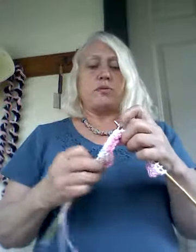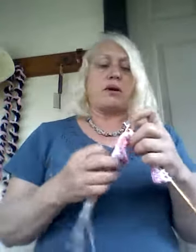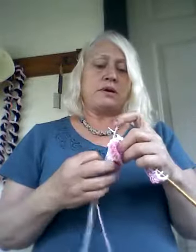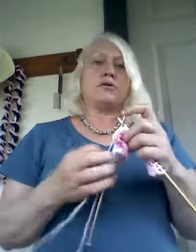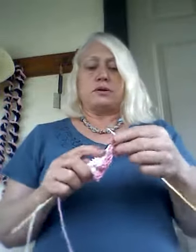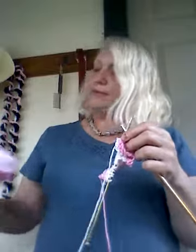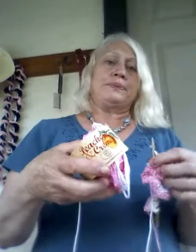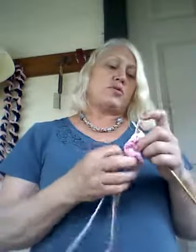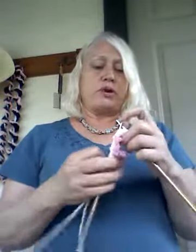Basically all you have to do is knit back and forth — go across the row, knit back, all the way until you get seven inches long, then bind it off and you've got yourself a homemade washcloth. The balls are about $1.77 at Walmart plus tax, so each washcloth is less than a dollar, but they're very pretty.